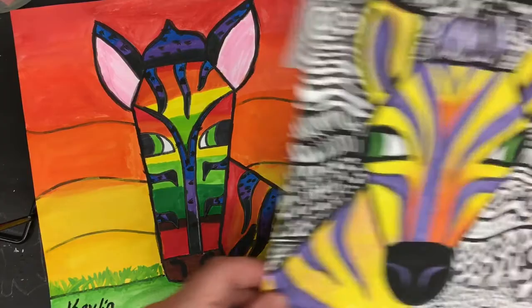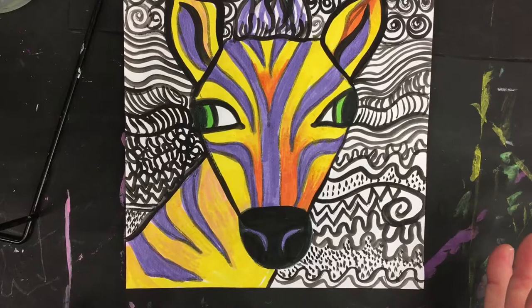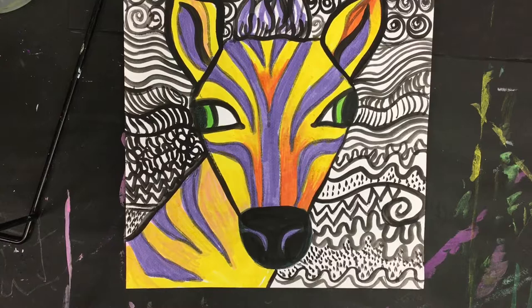For this piece, I kept the background just black and white — traditional zebra colors — but then I let my imagination go when coloring in the actual zebra. I worked with complementary colors, purples and yellows, and then added a pop of green in the eyes. However you want to finish your zebra is fine.